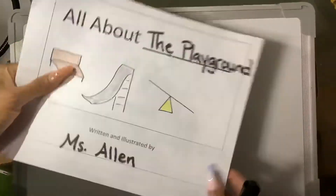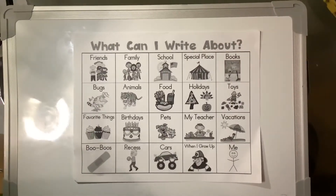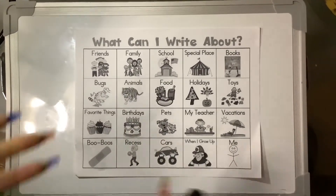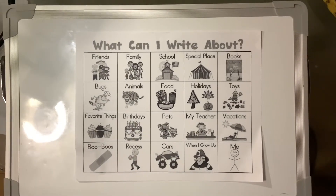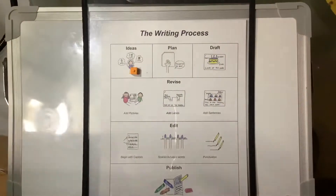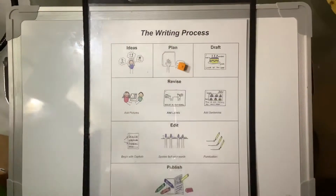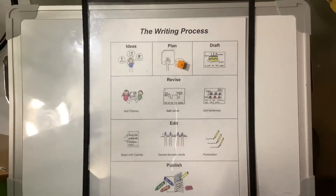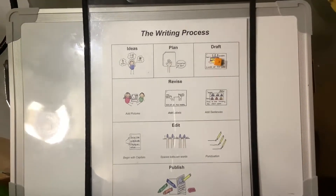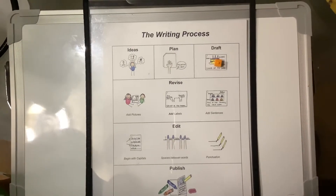I hope that you already wrote an all-about book, colored it, and added it to your library. The first thing we need to do is think about a topic that we want to write all about. Let's review our writing process: once we think of an idea for a topic, we have to touch and tell what we're going to write on every page to teach our readers. Then we draft by adding a picture to each page, adding a label, and writing a sentence to teach about our topic.